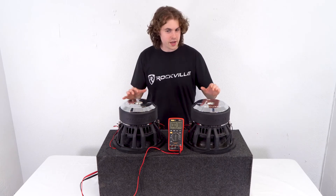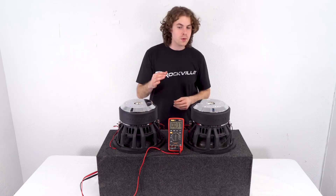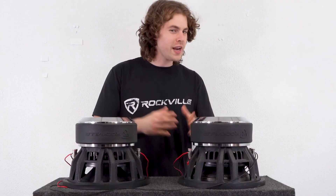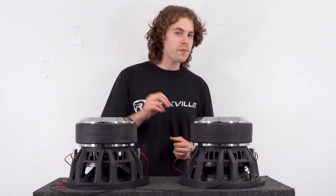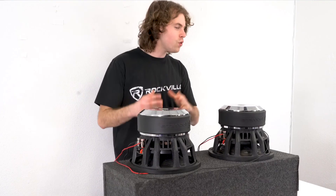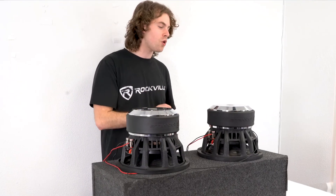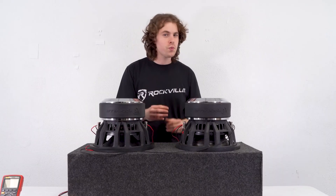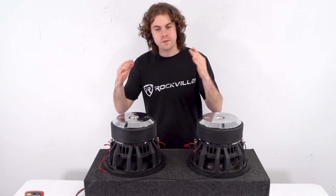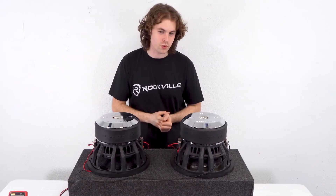When you have the subs wired in this way, you can use any amplifier capable of running the subwoofers' rated power at 4 ohms. Another great application is using a 2-ohm stable mono block amplifier running at 4 ohms. If you use a 2-ohm stable amplifier running at 4 ohms, your amp will run really cool with great efficiency, which will save your car battery, and you'll also hear increased performance because your amp is running so cool.